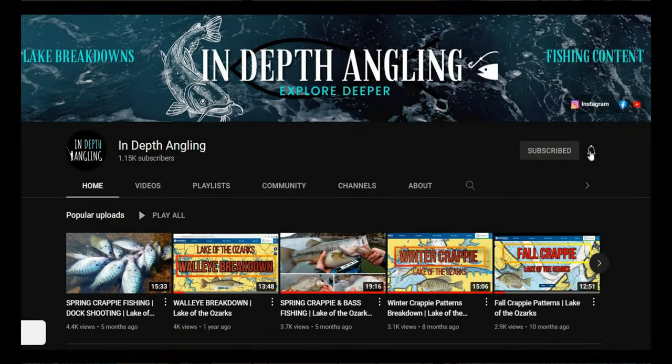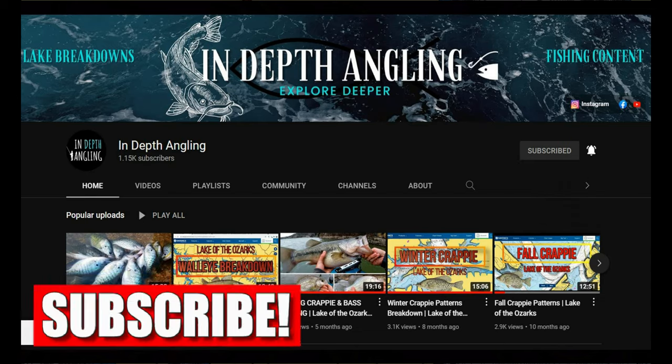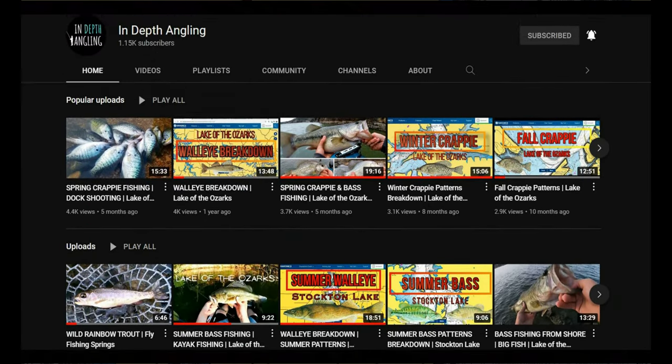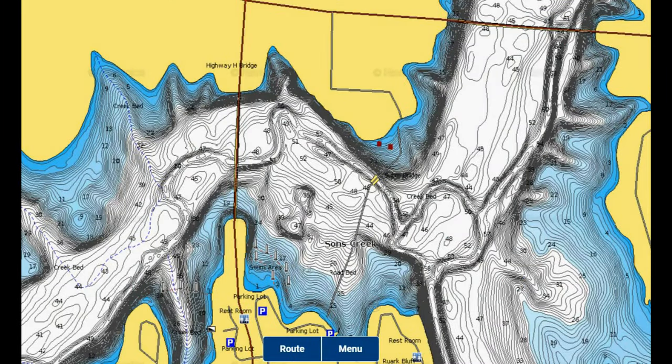Before I go into covering everything in this video, if you are new to the channel, if you would be so kind as to consider subscribing as it makes me want to keep doing more of these videos and supports the channel. If you are a returning subscriber or viewer, thank you for supporting me making lake breakdowns and fishing videos like this one. Let's dive right into this thing.